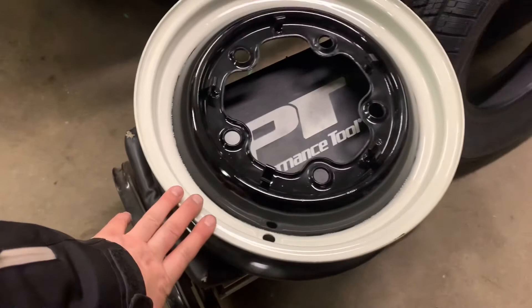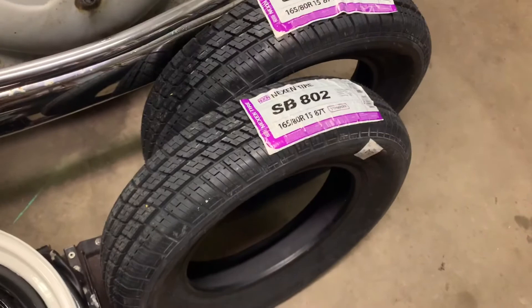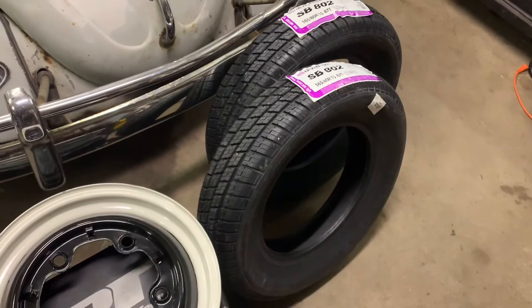Here's how the rims turned out. I ended up going with L87 Pearl White and L41 Black, and they look great - I'm really glad I had these painted. And here are the tires that I'm having mounted on them. These are Nexen SB802s, size 165-80R15. I'm going to have the tire shop throw them on tomorrow morning.